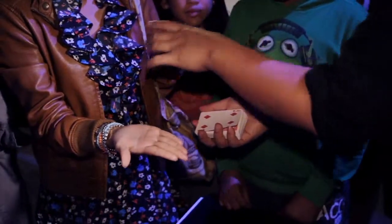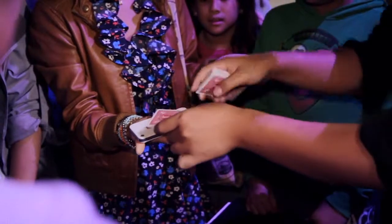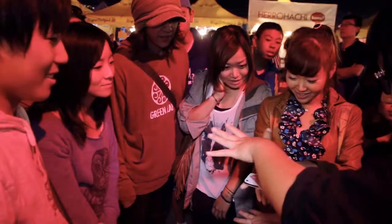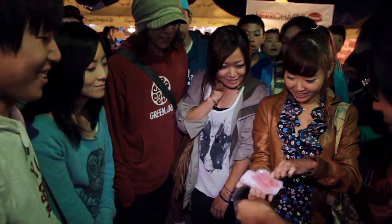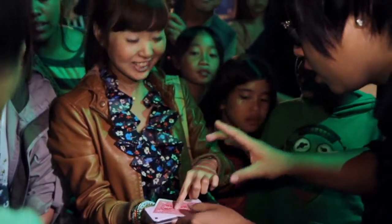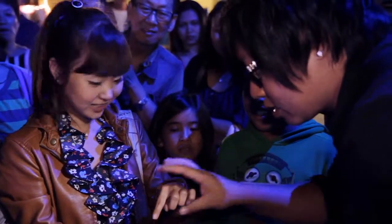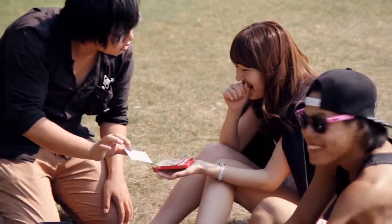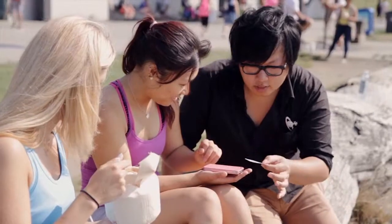I'm going to place yourself on the top and just put one finger on top. That's beautiful. Watch my shadow. No! Watch. Which card did you pick? The four what? Diamonds? Four of diamonds. Check this out, watch. It's gone. Where'd it go? It must go somewhere.